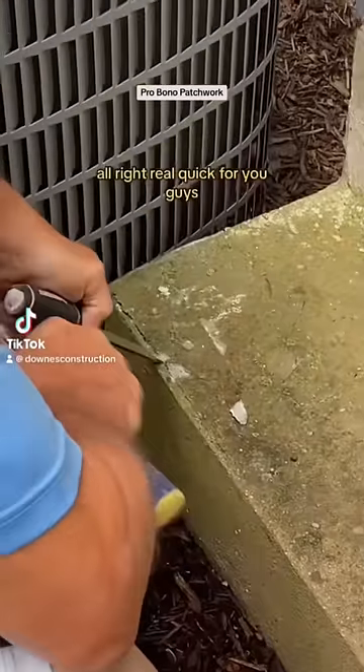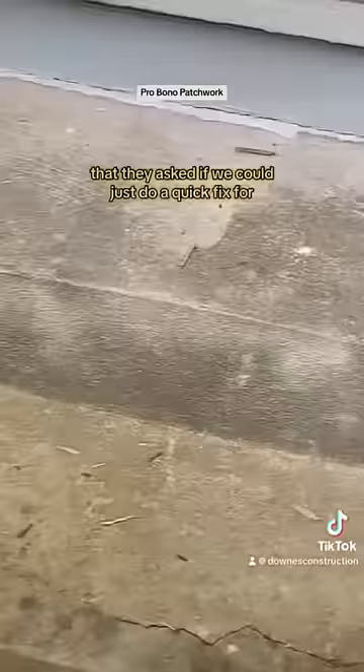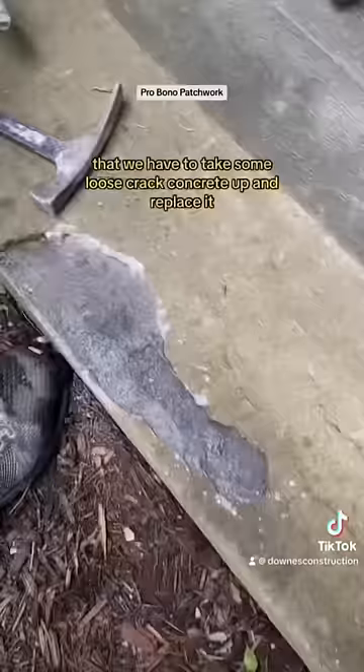Alright, real quick for you guys. Often when we're on a job, there's another portion of the home that they ask if we could just do a quick fix for. In this instance, this is a pair of steps where we have to take some loose cracked concrete up and replace it. So we're often asked to just do this for free.